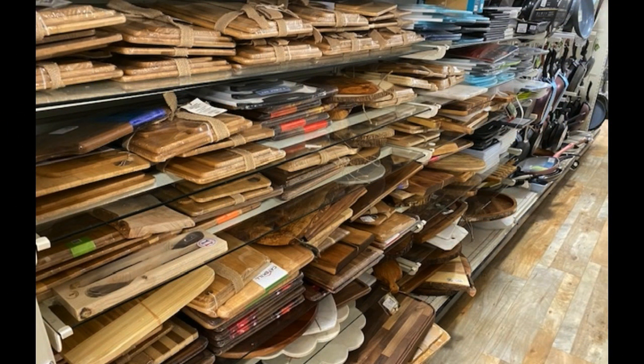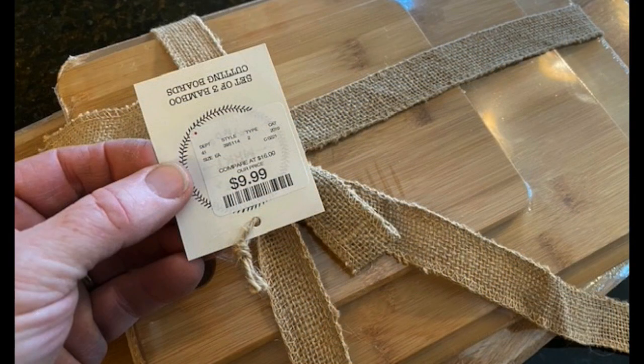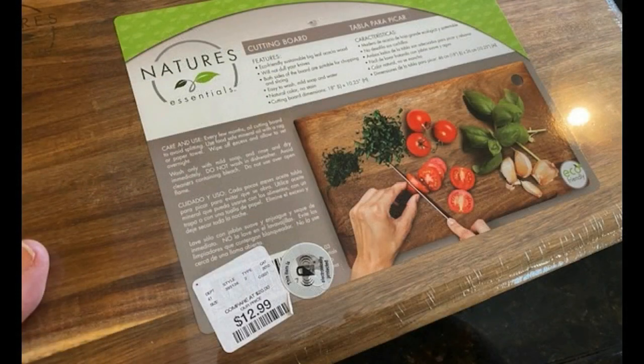I was really surprised to find the variety and the huge selection that they had, and more importantly, they were really well priced. So I went to the local HomeGoods and picked up a few of these. This particular kit was three boards for $10. Other boards were in the $12 range, and the live edge boards were probably in the $20 range.